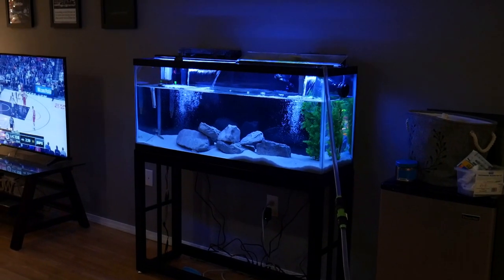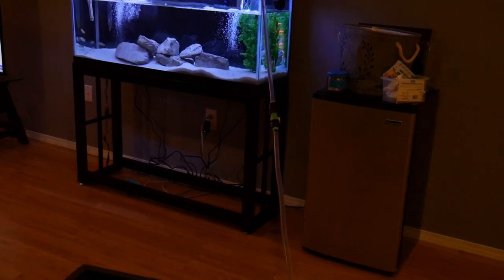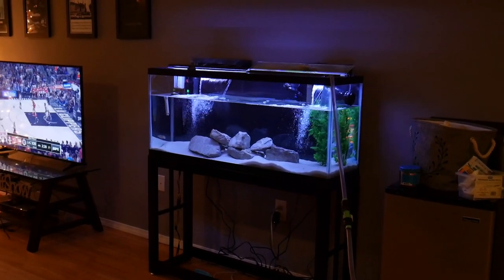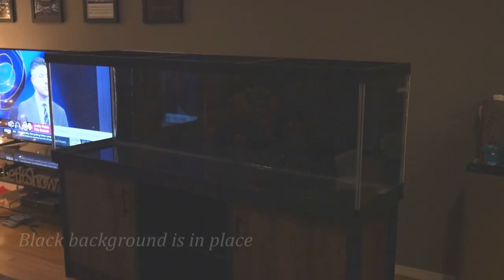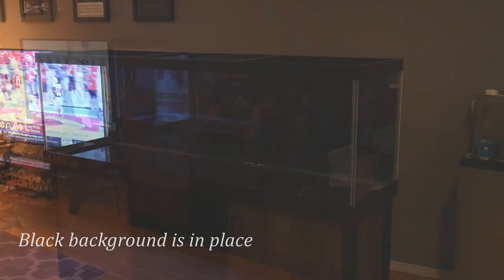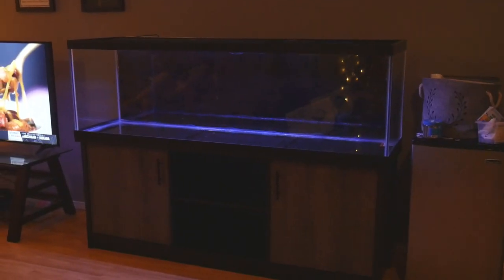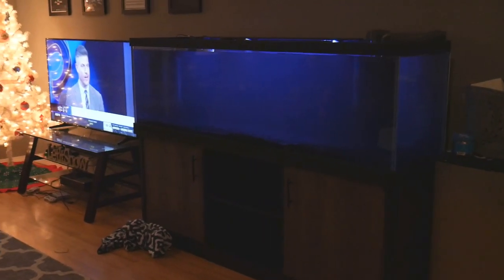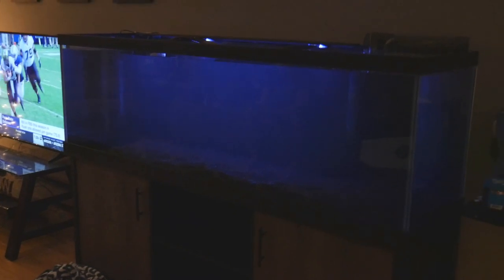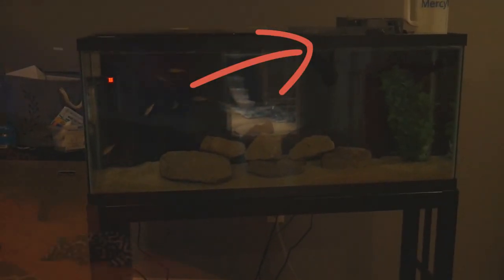As one of us was cleaning the sand, we were also draining the 55-gallon tank to move it slightly down the wall because the 125-gallon tank was going right in its place. We also wanted to keep the 55-gallon tank running at least overnight, keeping the Predator Haps in it while we fully set up the 125. We were using established media from the 55-gallon tank in the new 125 setup, including an AquaClear 110 that was previously running on the 55, and we put media from the AquaClear 70 into the FX6 canister filter.